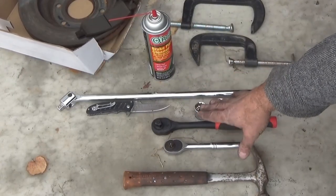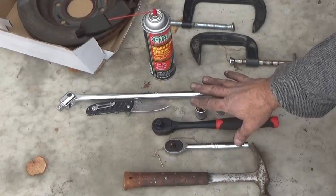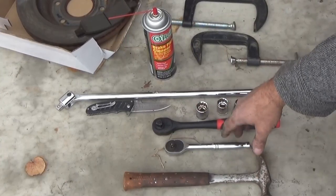Please try to get the hardware kit to go along with that. I always recommend replacing the hardware so the brakes are not noisy and all your components will work as designed.